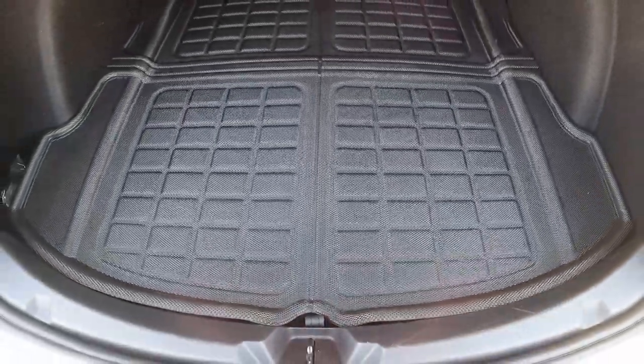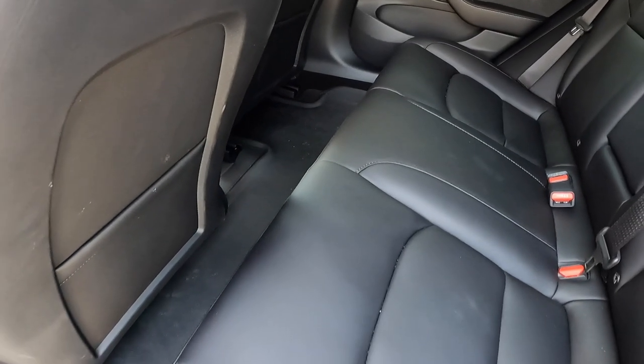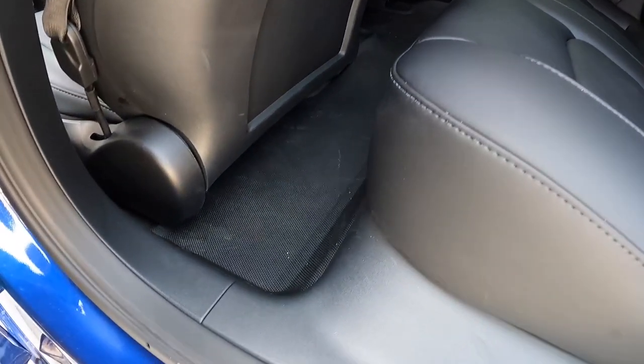Make sure you sit this one out in the sun for at least 30 minutes. The interior portion of the car in the back — that long portion — make sure you sit it out in the sun long enough as well.